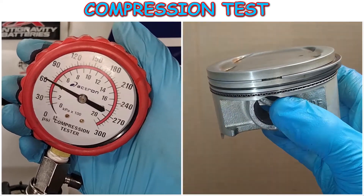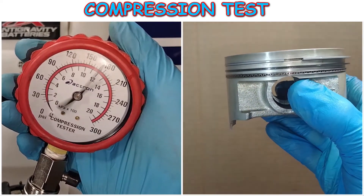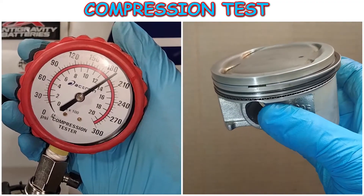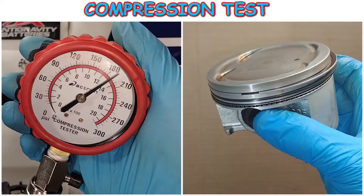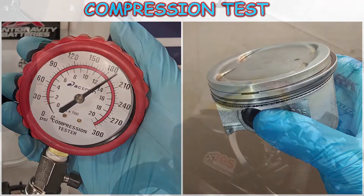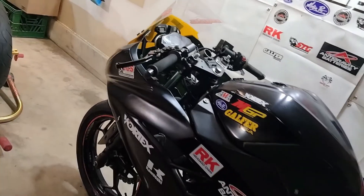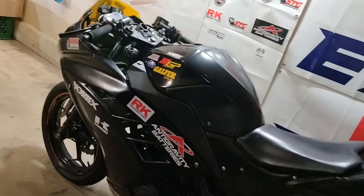In this video I'll show you how to do a compression test on your motorcycle, and I've got some engine parts to show you so you can get a good visual of exactly what kind of stuff can cause low compression. I'll demonstrate how to do this using my Ninja 300 track bike, but first a couple things worth noting that need to be right before you get started.